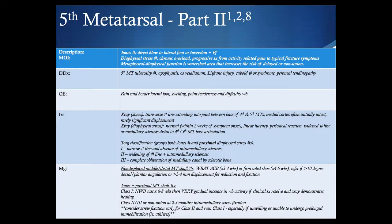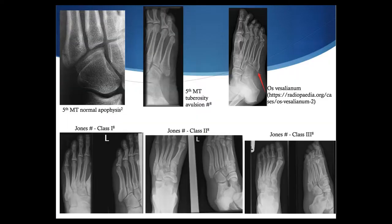Moving more distally, we get into the area of a Jones fracture in the fifth metatarsal, often caused by a direct blow to the lateral foot or inversion and plantar flexion injury. A diaphyseal stress fracture is more of a chronic overload with progressive symptoms. There is a risk of delayed nonunion given this is a watershed area at the metaphyseal-diaphyseal junction. Symptoms include pain on the mid-border of the lateral foot, swelling, point tenderness, and difficulty weight-bearing. With a Jones fracture, you're looking at a transverse fracture line extending into the joint between the base of the fourth and fifth metatarsals. The medial cortex is often intact initially, with significant displacement contrasting the tuberosity fracture. The diaphyseal stress fracture at the proximal watershed area can appear normal in the first couple of weeks, then progress to a linear lucency, periosteal reaction, widening fracture line, or medullary sclerosis distal to the fourth-fifth metatarsal base articulation.